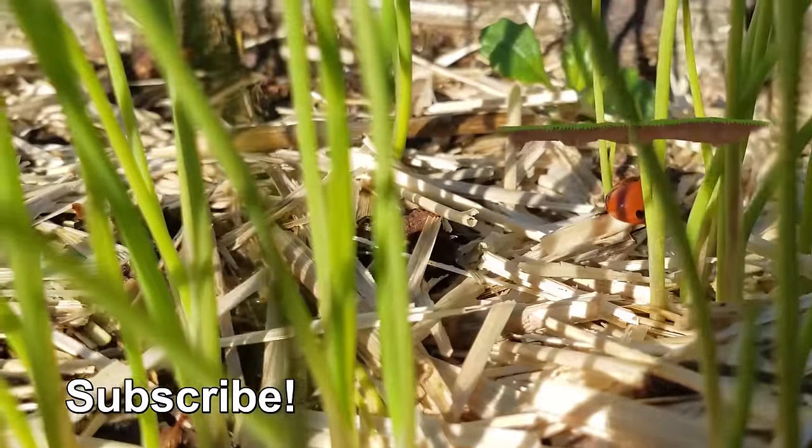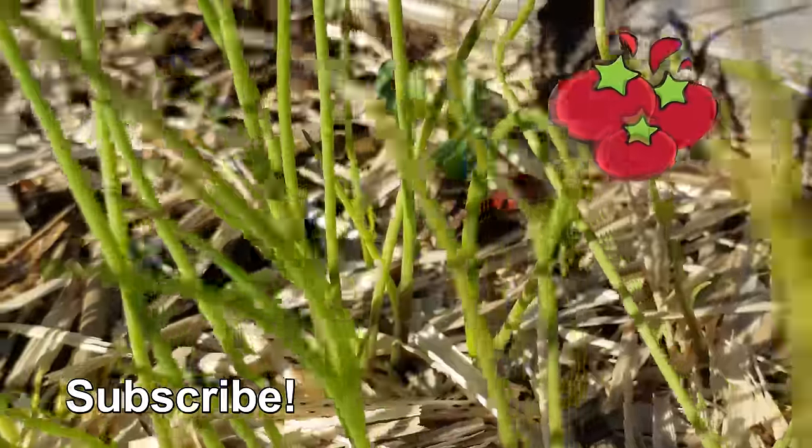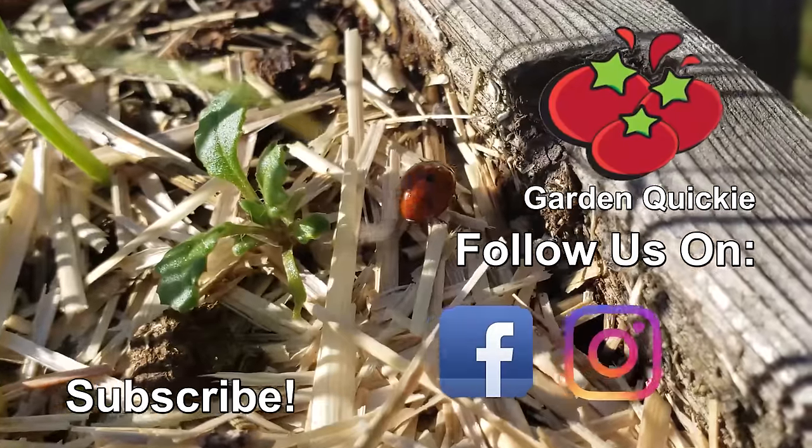Don't forget to check out the next episode of the Garden Quickie. Thanks for watching, guys. If garden quickies are your thing, be sure to click on this playlist here as we explore and solve more growing issues in two minutes or less.